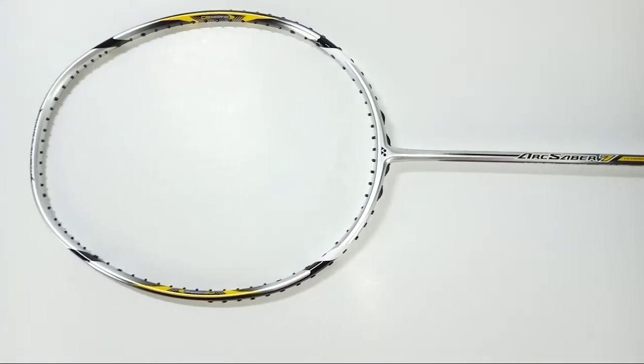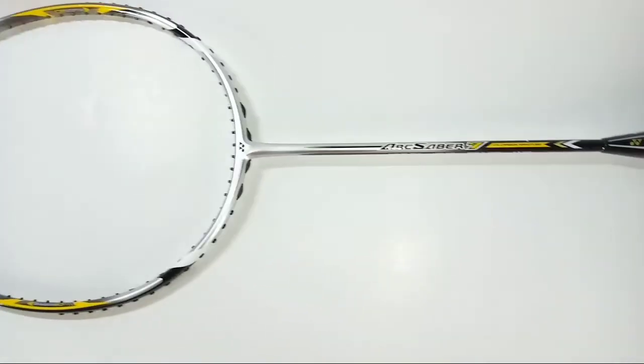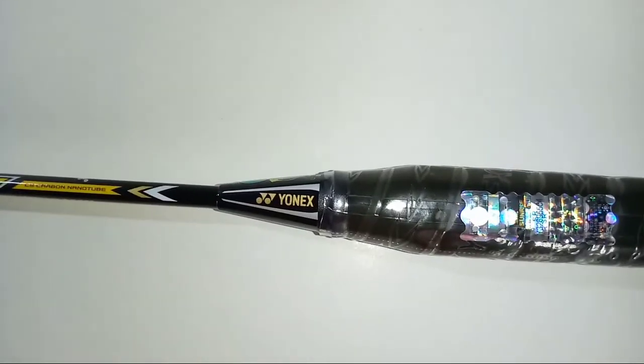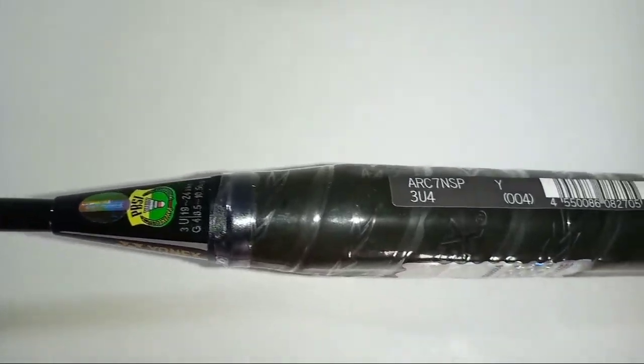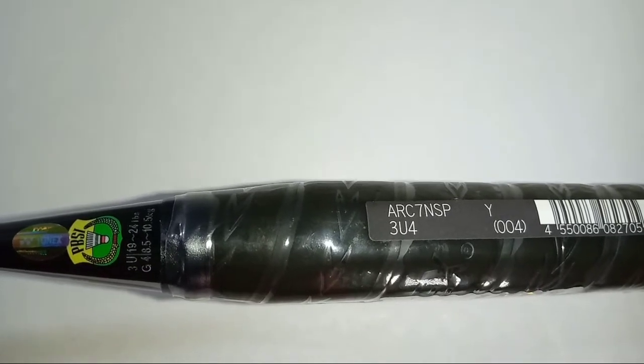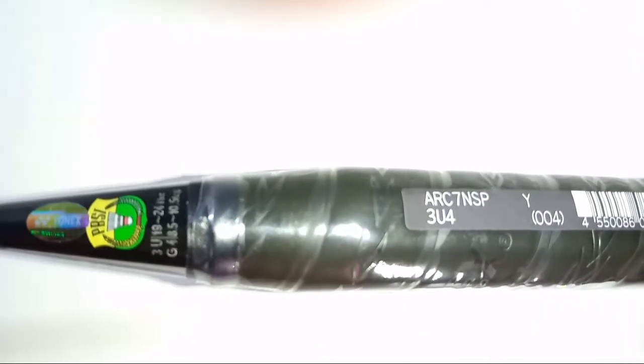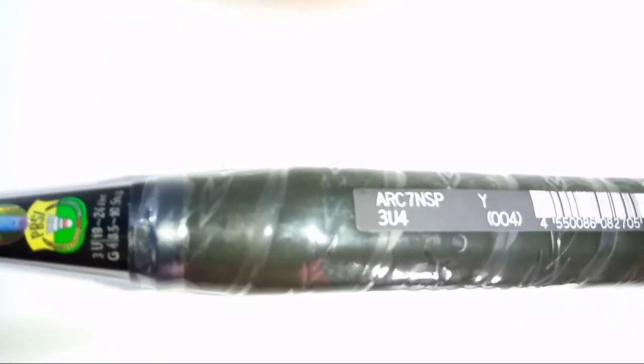Now let's talk about the specifications. This is a 3U category racket, so it weighs up to 88 grams. It is a G4 grip size racket, and the recommended string tension is 19 to 24 lbs maximum.